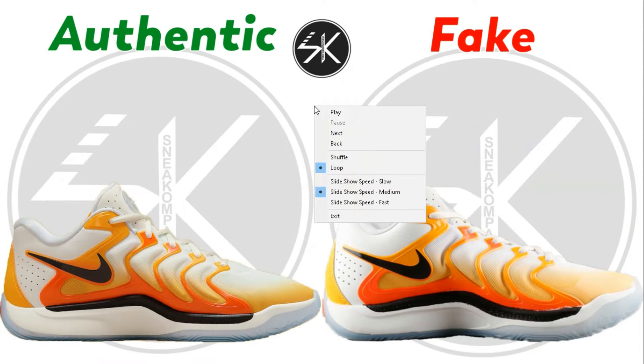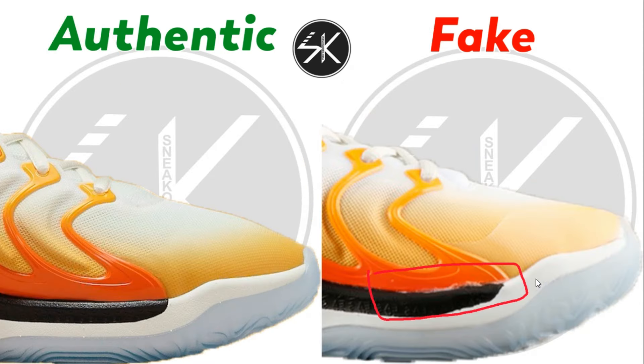Moving to the inside part of the shoes, in the marking area it's very clear there is a white glue stain — looking terrible. This is the main problem you can find mostly on the fake one; the glue stain is really bad.